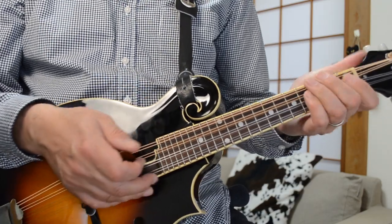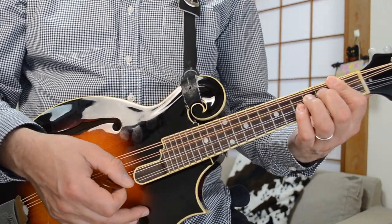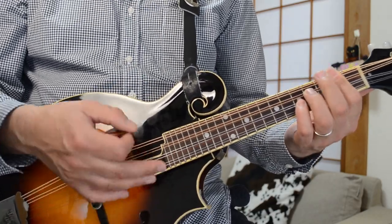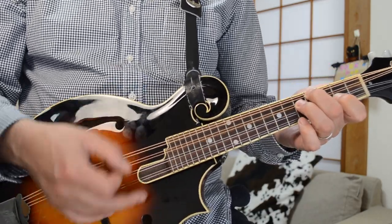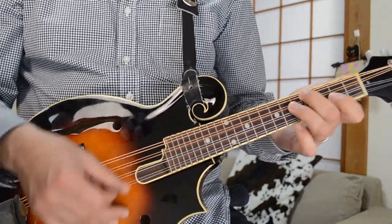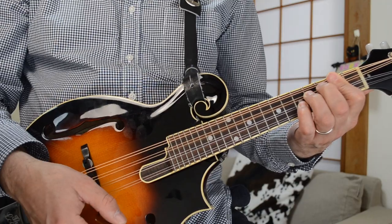The main chords to this song — let's start off with that — are D to A, G, D. D, A, G, D.